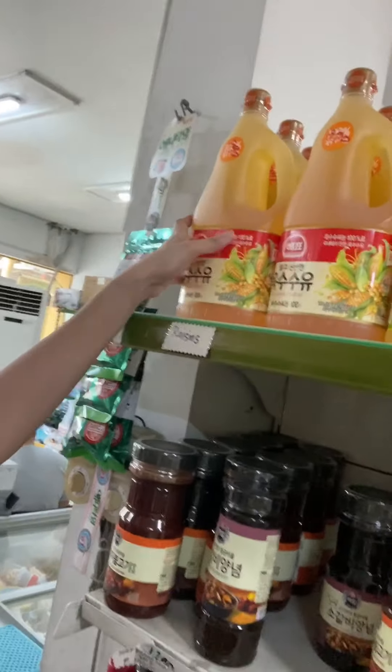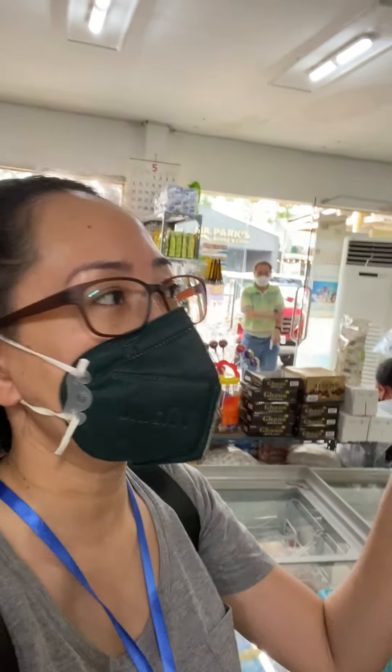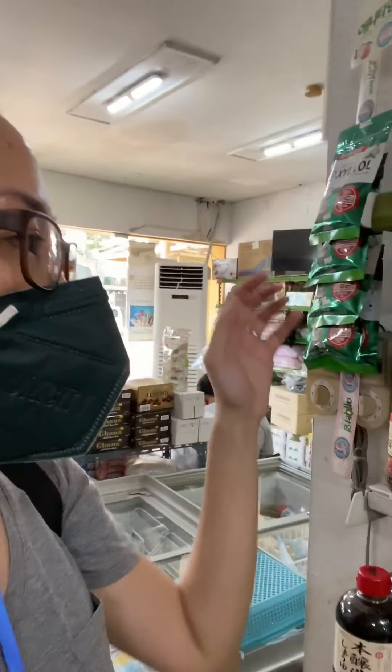These are actually cooking oils, but I don't use any of them — I use a different brand and just buy it from FNR in the bigger size because it's quite expensive. But you can use any of these. There's canola and there's soybean, and the brand is something like that there.